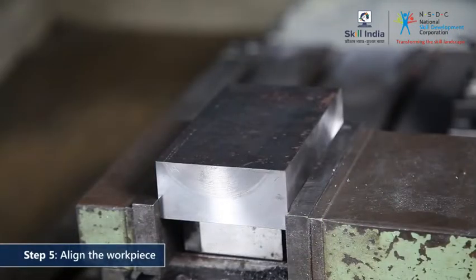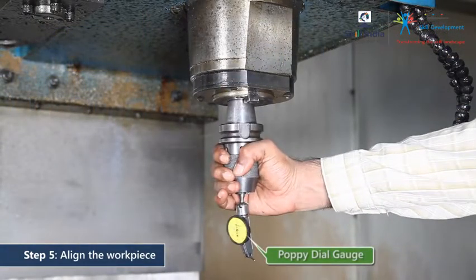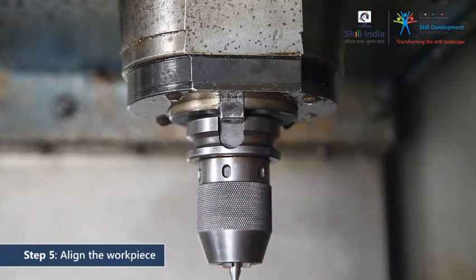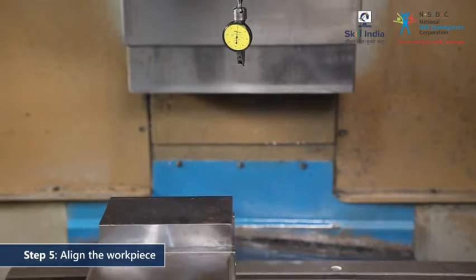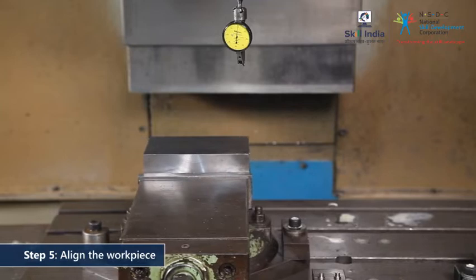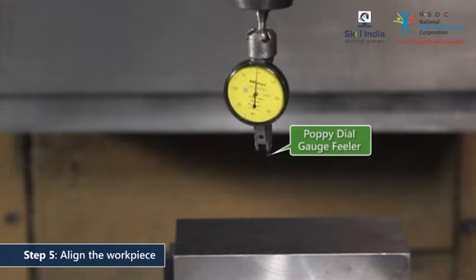The next step is to align the workpiece with respect to the x and z axes. Place a poppy dial gauge with a holder on the spindle. Bring the workpiece into line with the spindle. Lower the machine head until the poppy dial gauge feeler touches the workpiece surface.